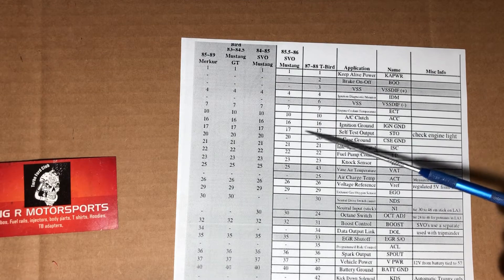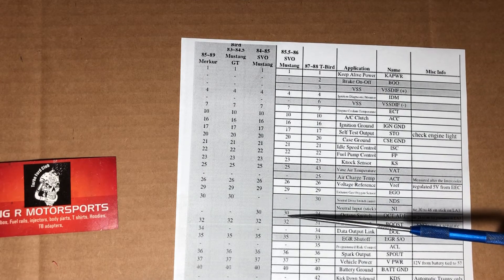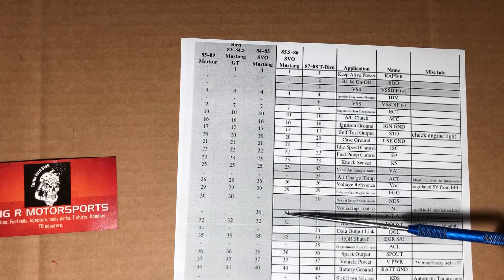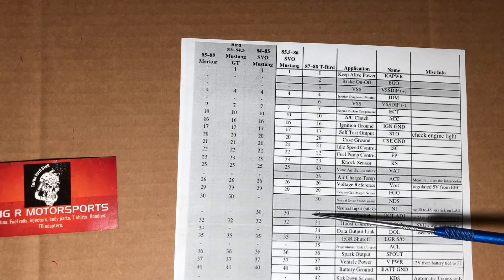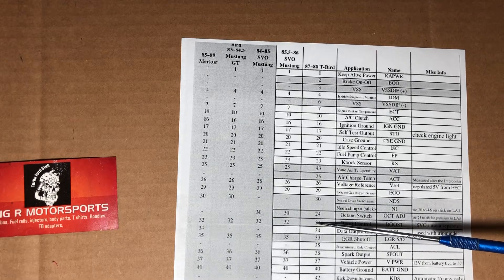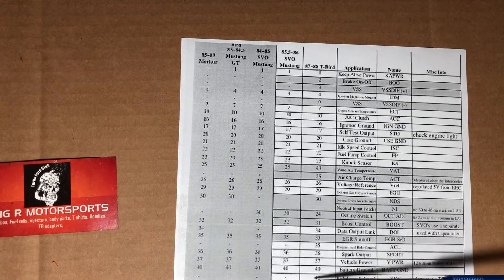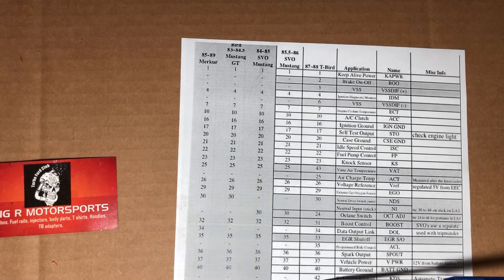You can literally just go down the line and see — okay, I have to make these wires match the T-Bird pinout. You go down: looks the same, looks the same. Then at pin 30, you see that 30 needs to move to pin 24. And 32 needs to move to 31. Keep going farther down and you see 43 needs to go to 27.